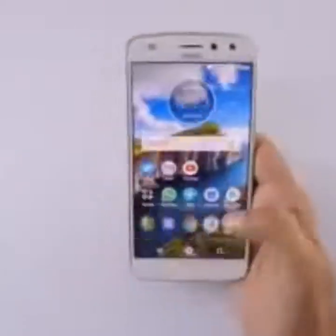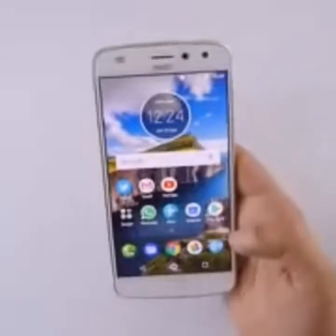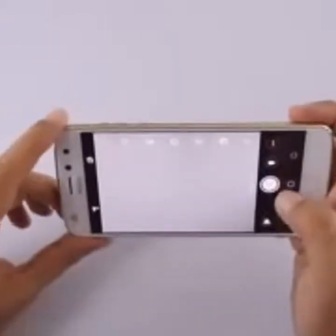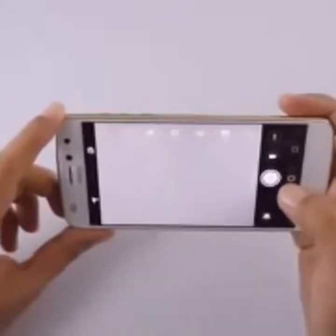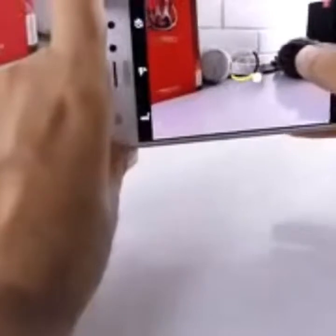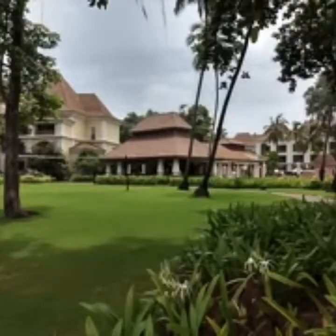Motorola says they've improved camera performance a lot. The camera interface is familiar if you've used any Motorola device. Tapping the menu icon gives you more options including a Pro mode where you can manually adjust settings. I took all my sample pictures in auto mode, using tap-to-focus when needed. One thing I noticed is that when you press the shutter it's not instantaneous — there's a very brief split-second delay before the picture is captured, though it's not a huge delay.